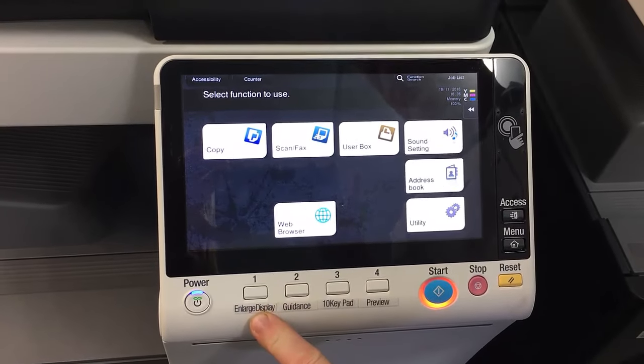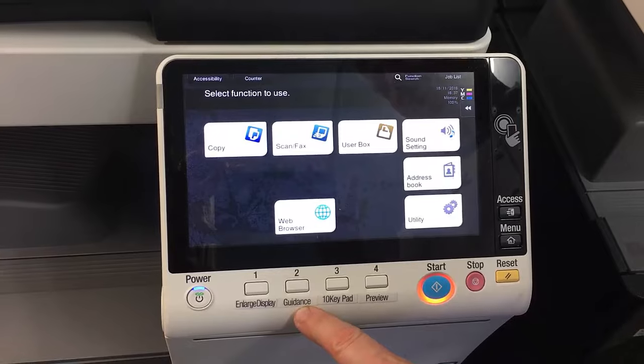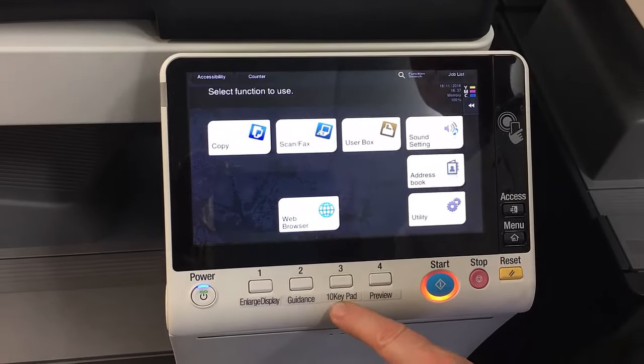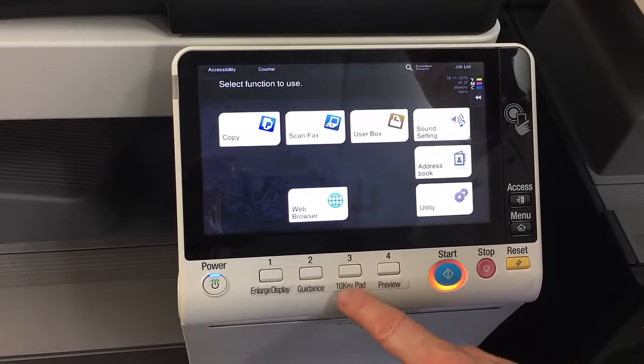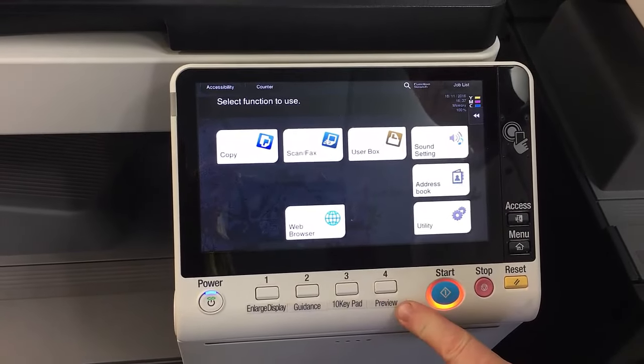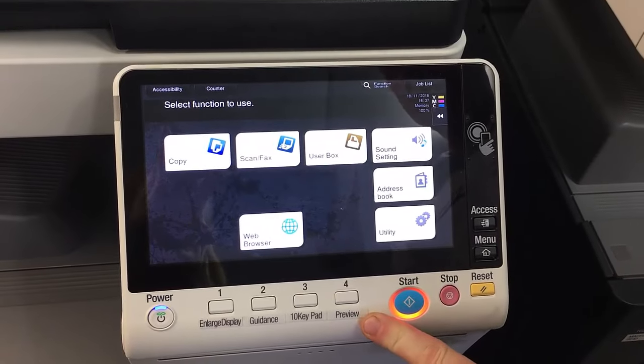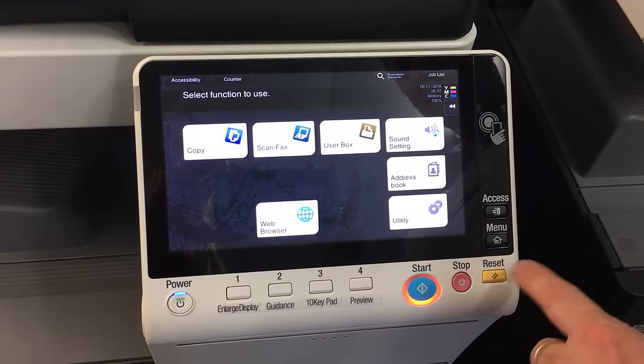Number one is to enlarge the display. Number two is guidance or the help menu. Number three is the keypad or the 10-key pad. And number four is preview. The other buttons are obviously start, stop, and reset.